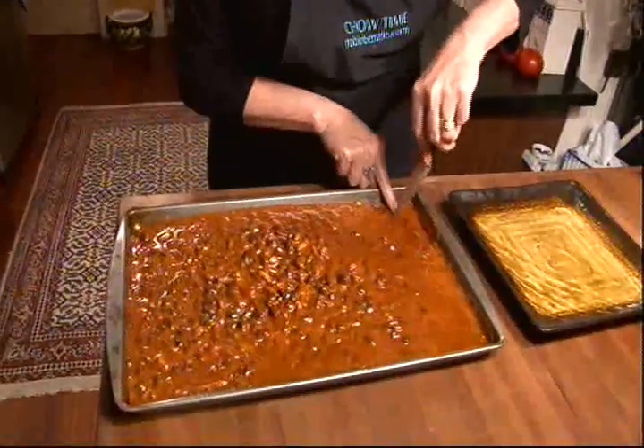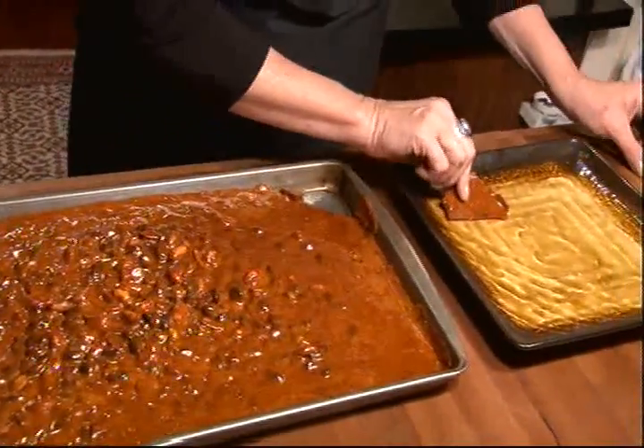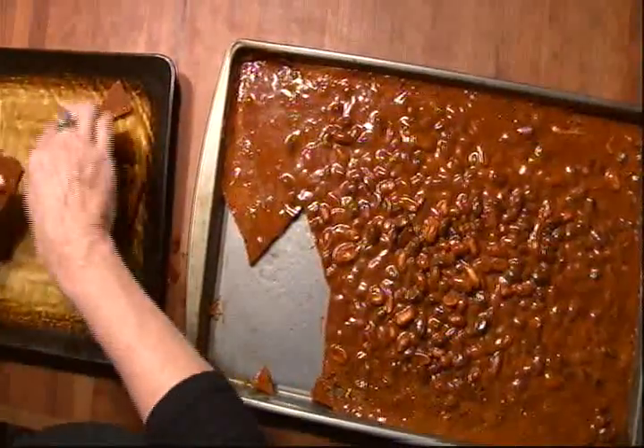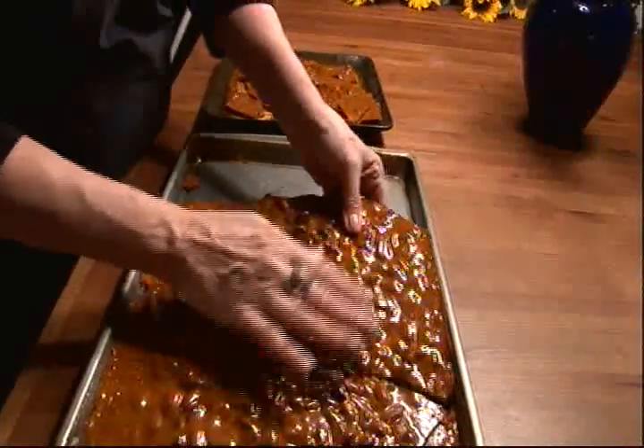And we're going to let this cool down for about an hour. Okay, it's all cooled down, so we're going to just tip off a piece from the corner, and then you can break the rest of it with your hands. Pistachio peanut brittle. Easy on the teeth.